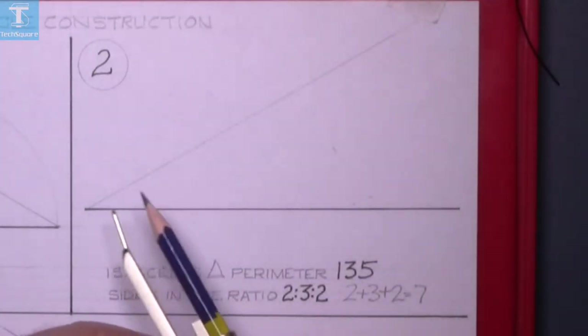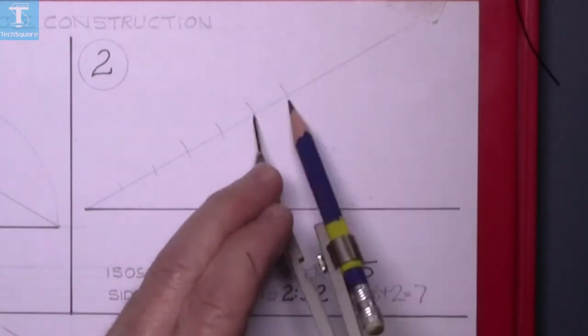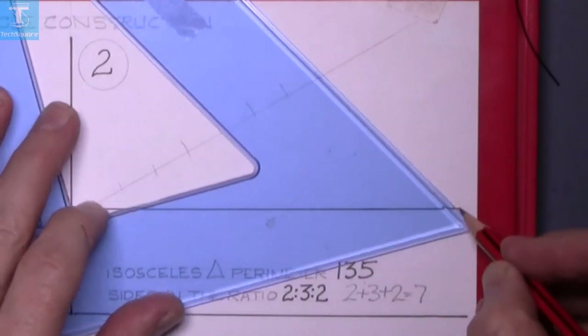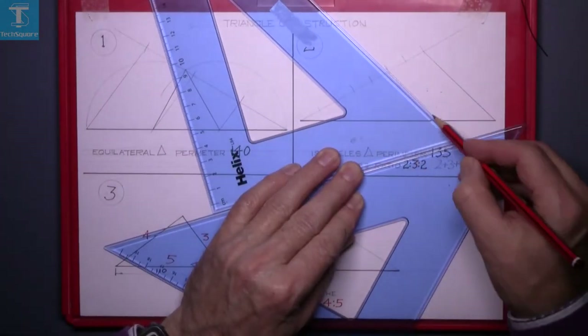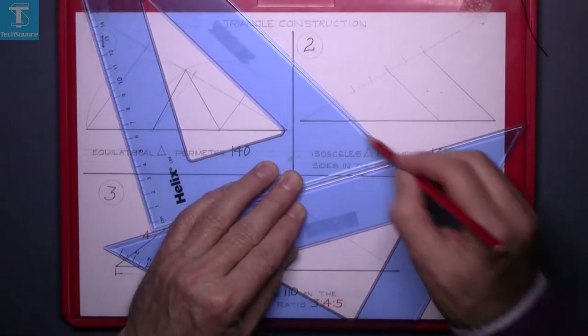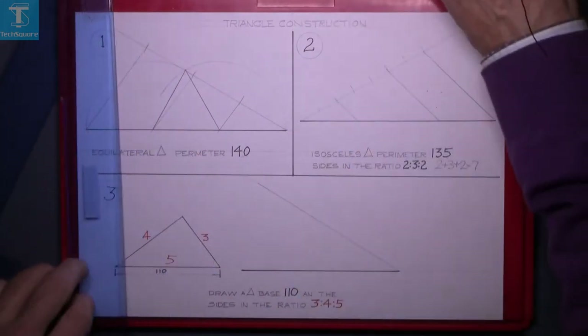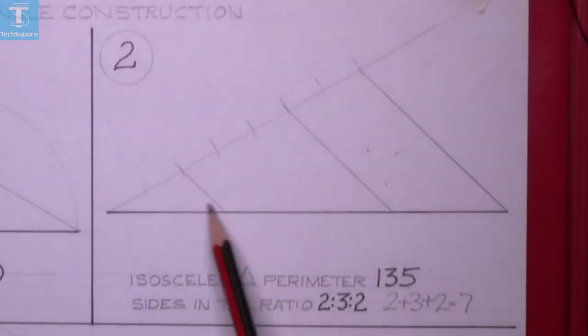Set your compass to a distance and mark off seven spaces, then join the end to the end of the line and draw down parallel lines. That gives you your line divided in the ratio of 2:3:2.